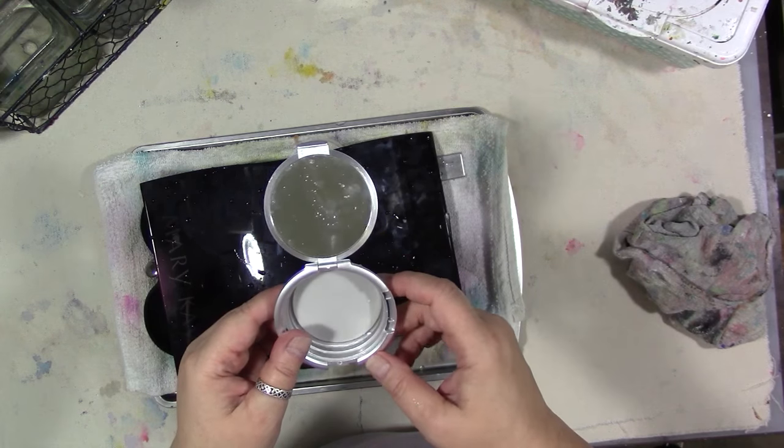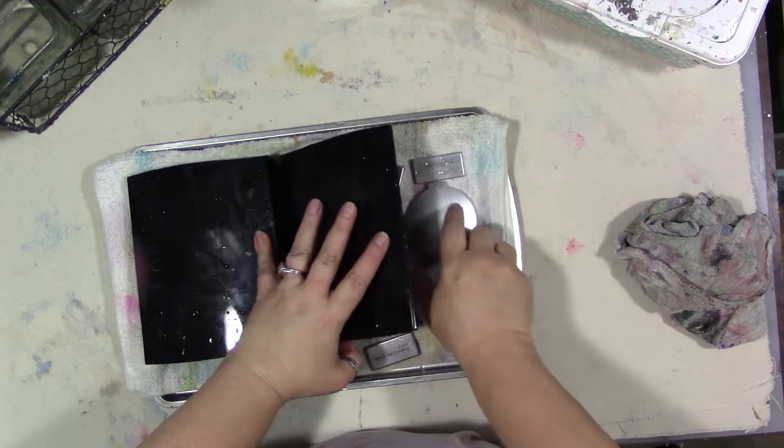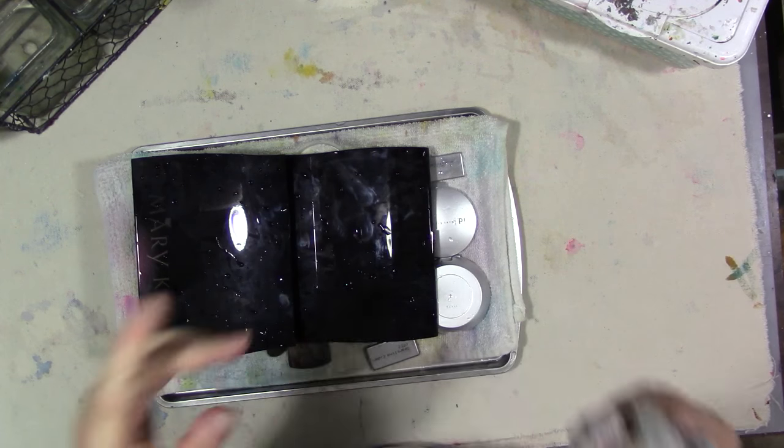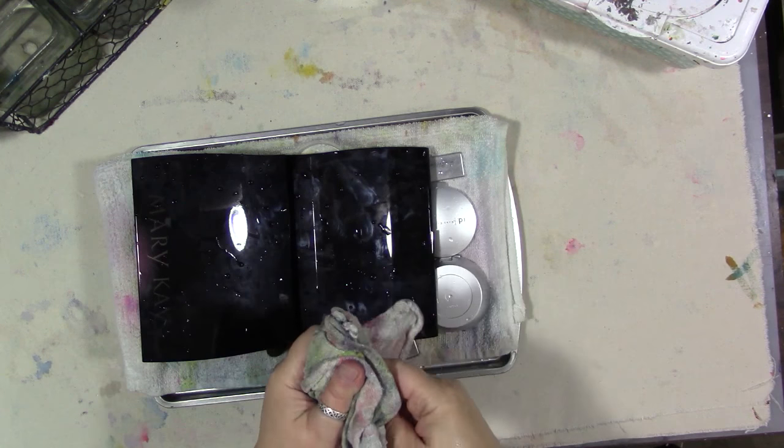I do think I'm going to turn this into a little watercolor kit. We'll be back after they're dry and I have the rest of the parts I'm thinking of that I need to finish this with.